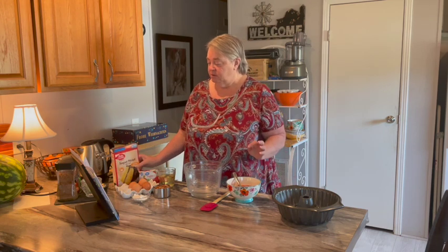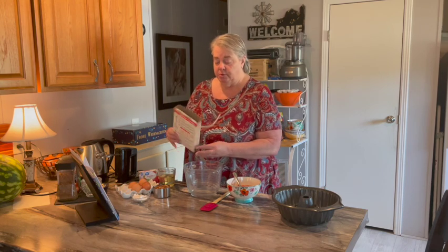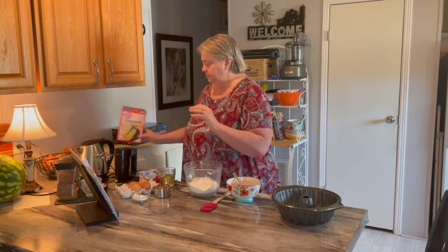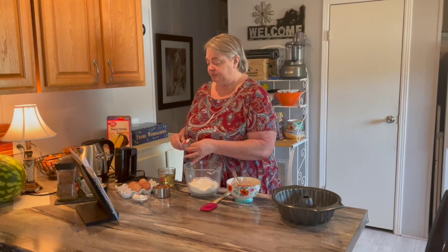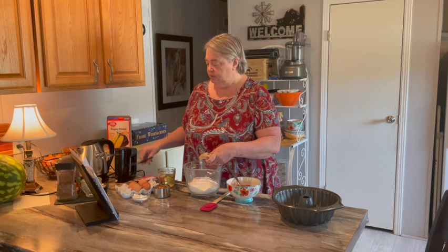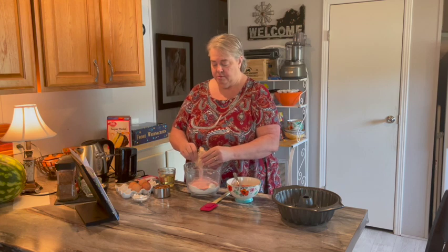We start with a regular cake mix — the recipe says you can use yellow or white. I had yellow, so that's what we're using. In it goes. We also have a three-ounce box of strawberry Jello. Put that in.